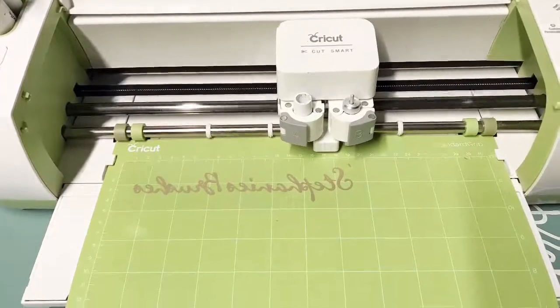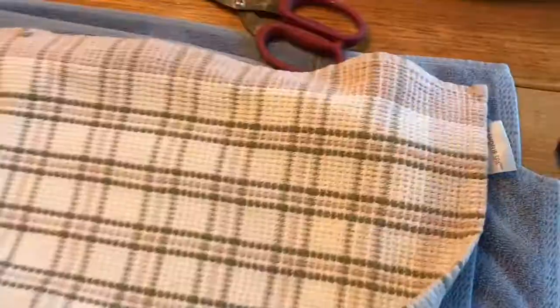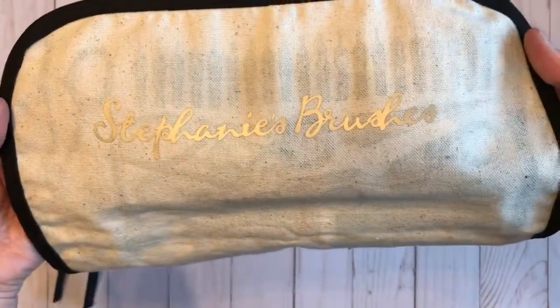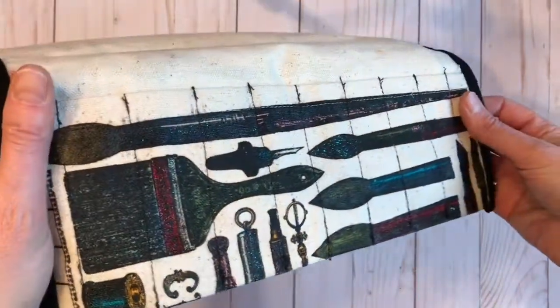I used my Cricut to cut some iron-on transfer for my oldest daughter Stephanie as her Christmas gift. I wanted to put Stephanie's name on there, so I cut the vinyl and ironed it on and it ironed on really lovely.